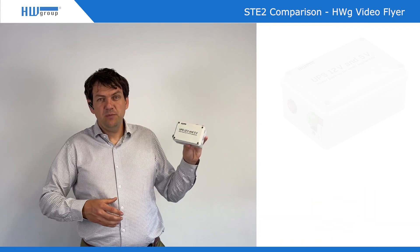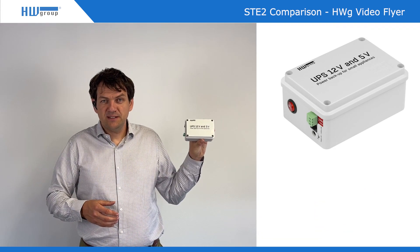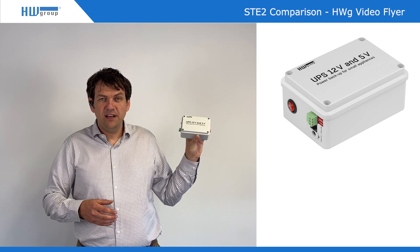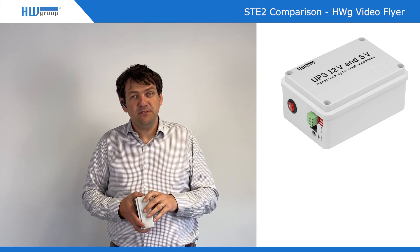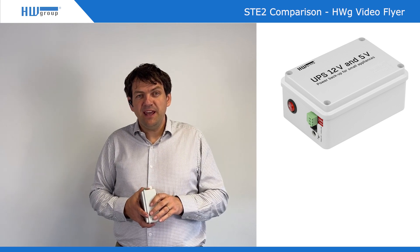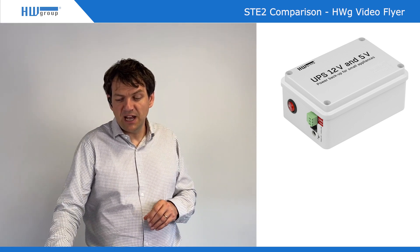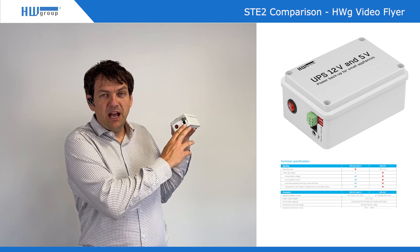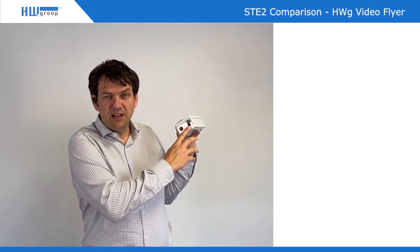What does the system mean? Let's start with something simple: power. We have a UPS where this UPS can provide external power — either 12 volts for the gateway or 5 volts for these devices with sensors — and this UPS provides power for a certain time. This UPS also sends output so you can monitor how much time you still have remaining from the external power.